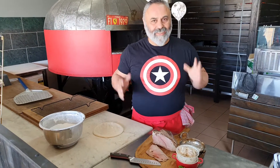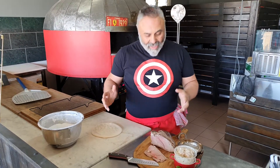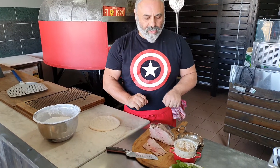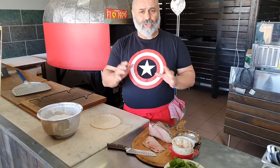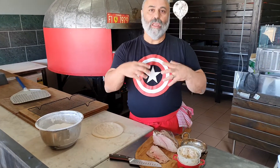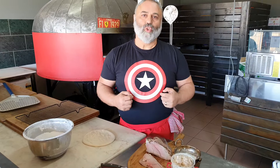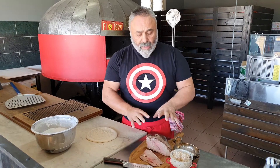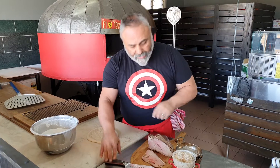Hey guys, Rocco Sourdough Chef, hope you're having a great day, beautiful weather. We've got a little bit of a roast here — a beef roast. We're going to do a play on vitello tonnato: vitello being veal, tonnato being a tuna mayonnaise sauce that goes on the veal. So we're just using beef, a beef roast, which we did in our wood-fired oven.